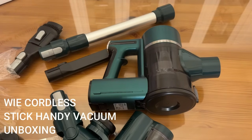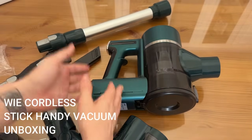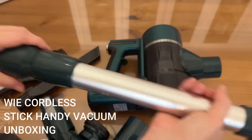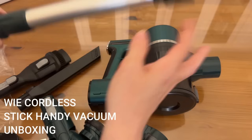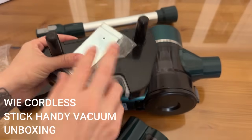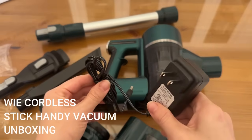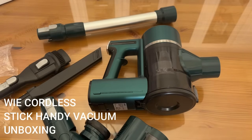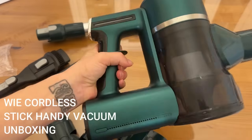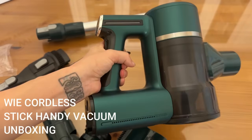You can use the upholstery cleaner, the crevice tool, the traditional vacuum floor head, or this as a hand vacuum — and you can adjust the height of the stick itself. It comes with fantastic mounting hardware to keep everything organized. You can charge the battery by itself or charge the whole vacuum when assembled. I absolutely love this one — check out this beautiful color one more time. I know you guys are going to love it too, so go ahead and get to shopping.